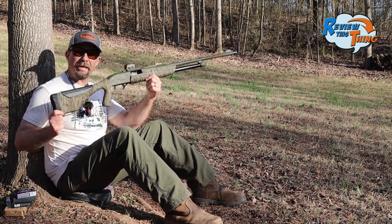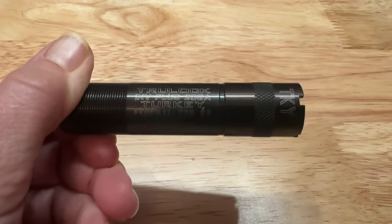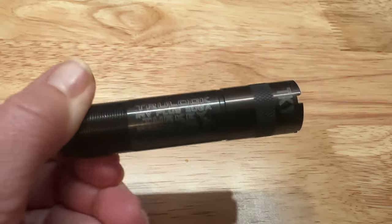Today on Review This Thing, we're going to pattern test this Winchester SXB 20-gauge Long Beard with the TrueLock 560 Choke.